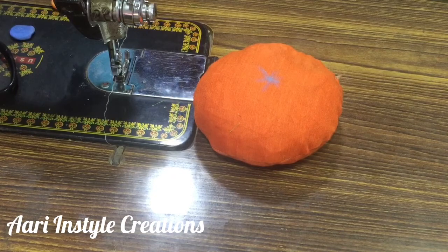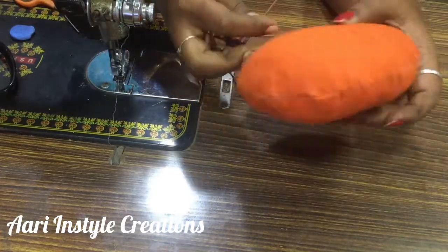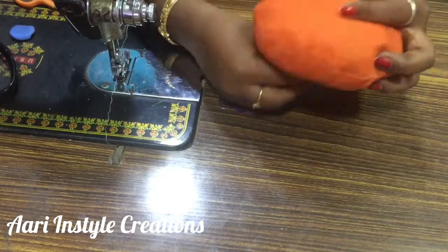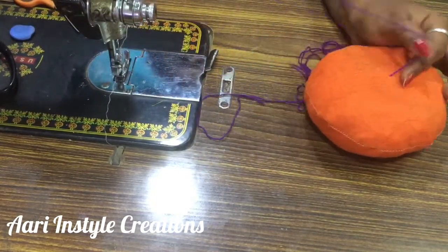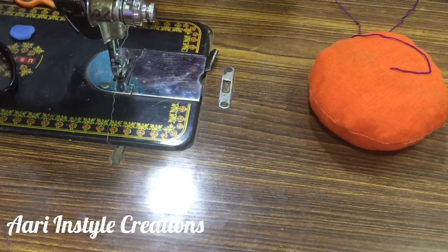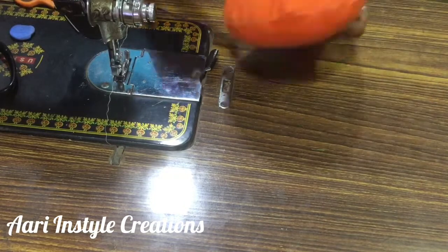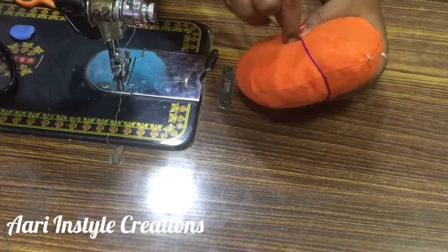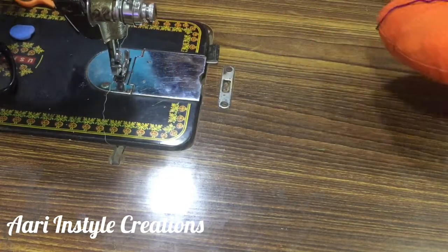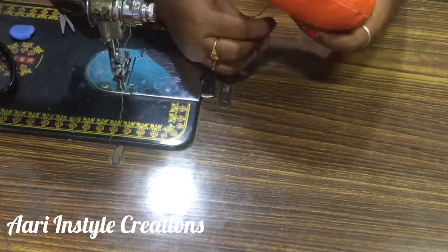Mark the center. Now we are going to create a flower. We are going to knot the thread in the center. I am going to put the needle in the center. Now we are going to knot the thread in the center.